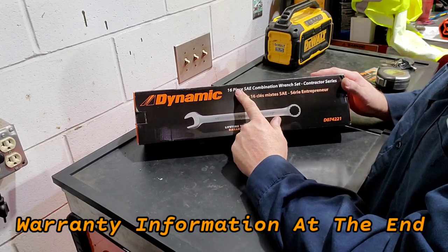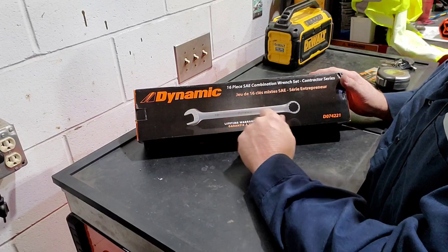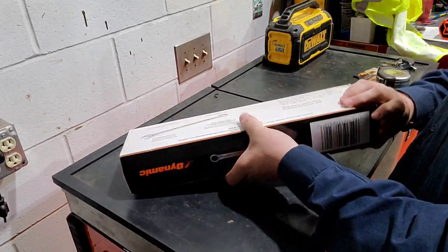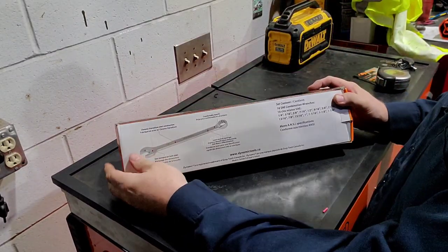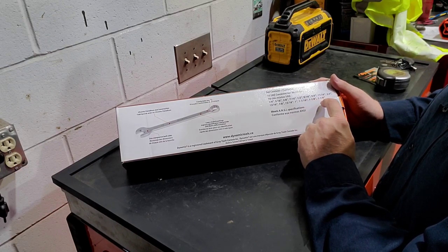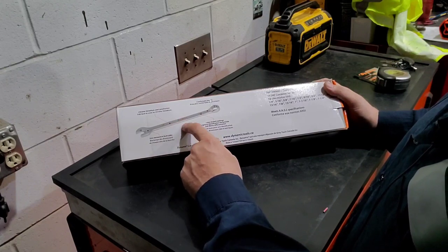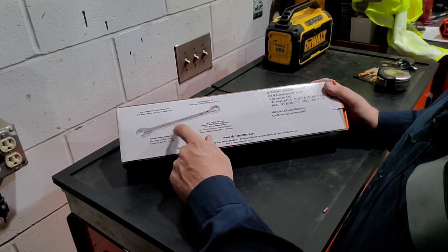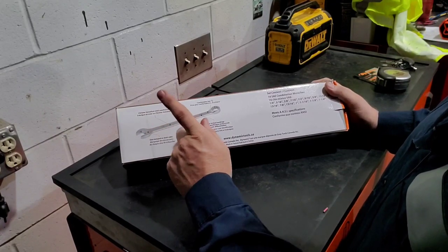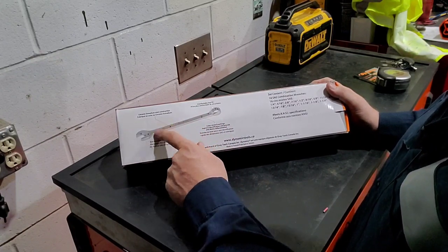Dynamic 16-piece standard SAE — sometimes called imperial — sizes. This kit is part number D0742-21. Heavy box, goes from a quarter inch to an inch and a quarter, no skips. Down the shaft, according to the packaging, the name and sizes are laser etched, but in the head it's actually stamped with the actual size — which I like. Laser etching, especially if you use it a lot, wears off, so I do like that stamped feature.